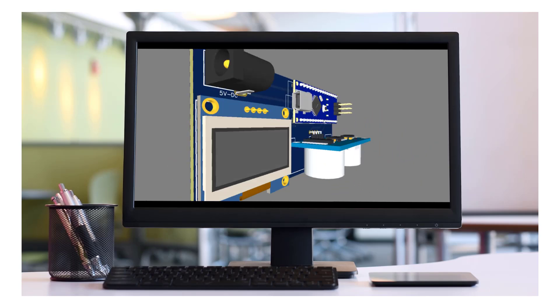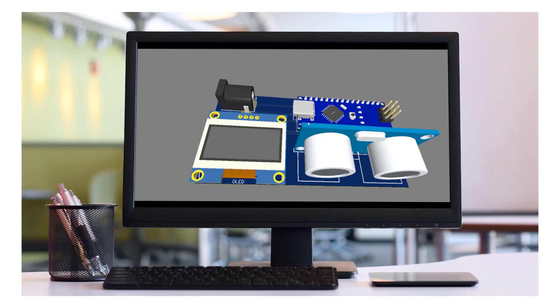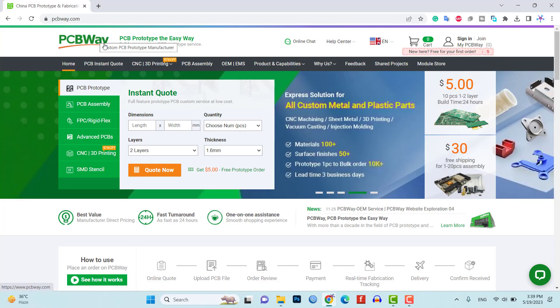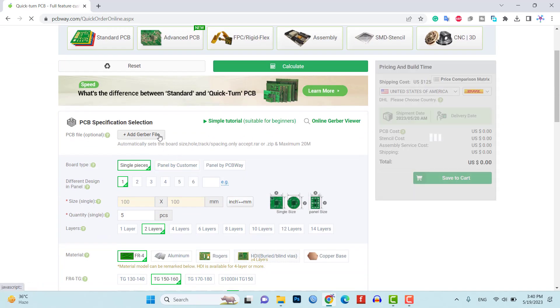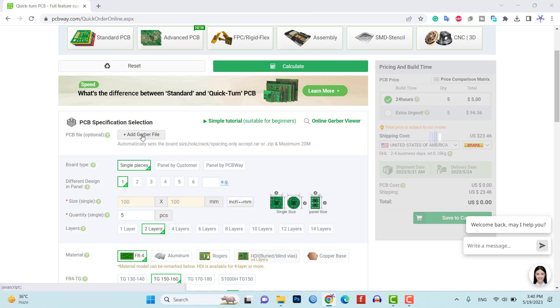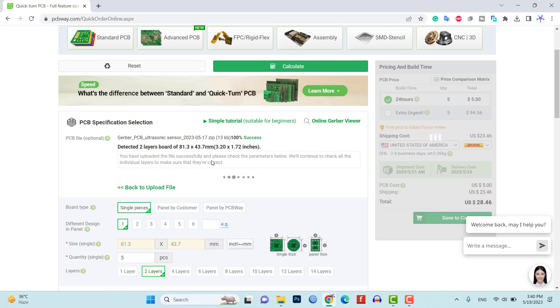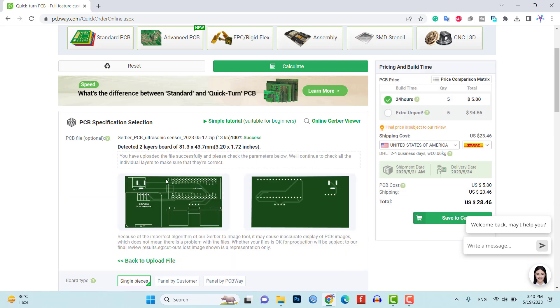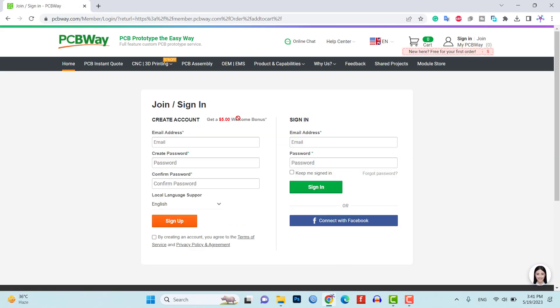To make our project more compact and organized, I have designed a custom PCB. We will use PCBWay.com, a reliable PCB manufacturing service, to bring our design to life. Once the design is ready, we will simply order our custom PCB from PCBWay.com, ensuring high quality and professional results. You can order your first custom PCB from PCBWay.com for free using the new user signup bonus. The link is provided in the description, so make sure to check it out.